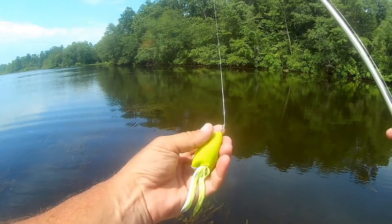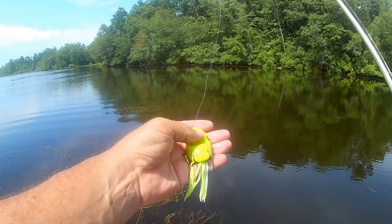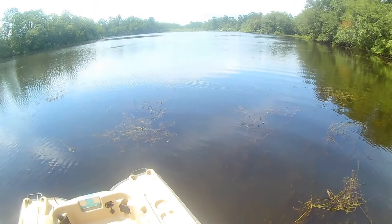Making that change to that frog turned out to be exactly what I needed to do — I ended up getting a couple more really nice blow-ups on that frog before the end of the day. I want to go out on the water and show you how I'm working those frogs, doing them maybe just a little bit differently, in different places and with different retrieves than what you're used to seeing. So let's head out on the water. I'm working this chartreuse scum frog — one of my favorite frogs.